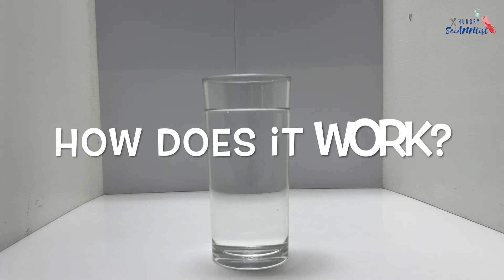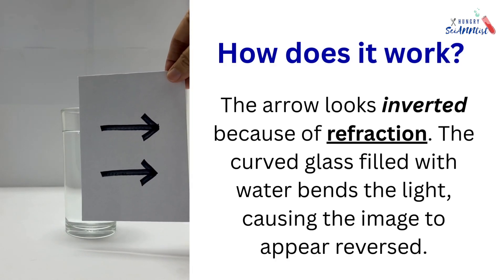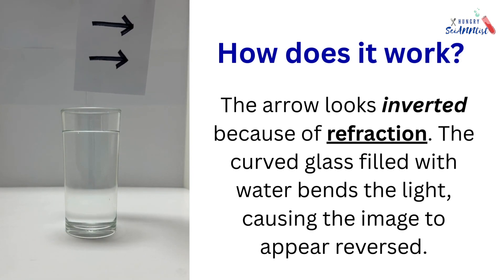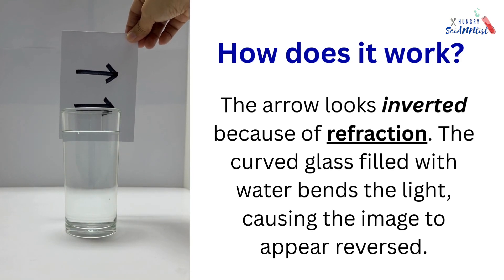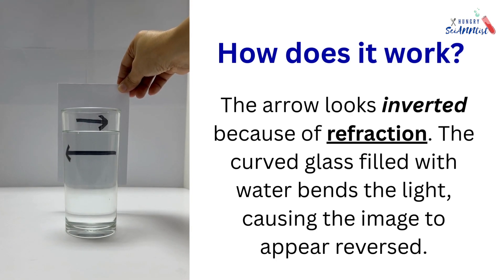So, how does it work? The arrow looks inverted because of refraction. The curved glass, filled with water, bends the light, causing the image to appear reversed.